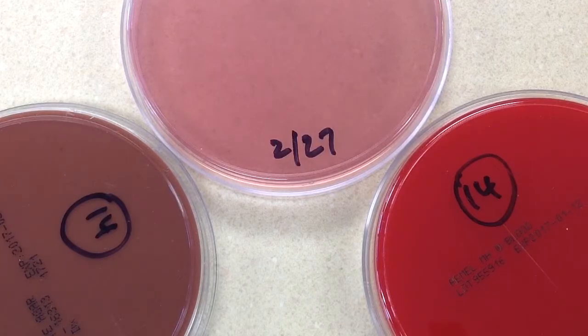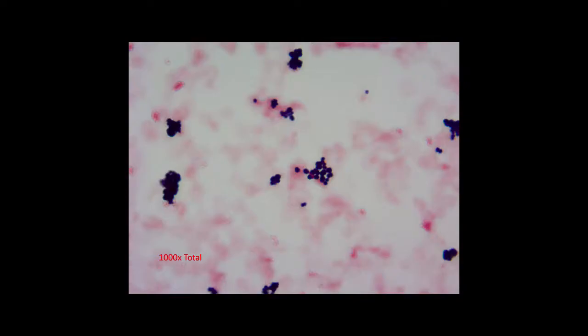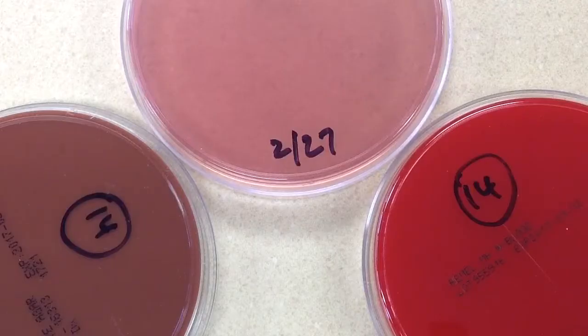When the gram stain was done, gram-positive cocci in clusters were seen. With all positive blood cultures, the physician needs to be called. So yesterday, when the instrument beeped and the gram stain was made, the doctor was called. At that time, these plates were set up and incubated overnight, and we're reading them today.